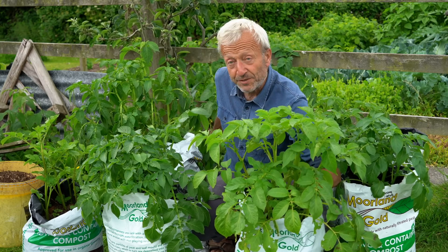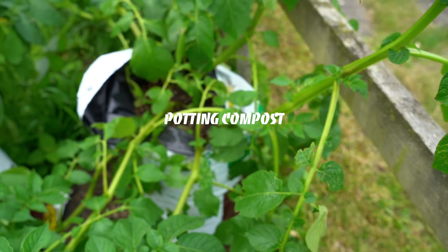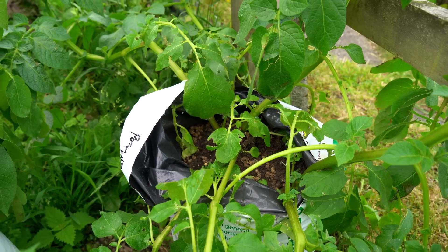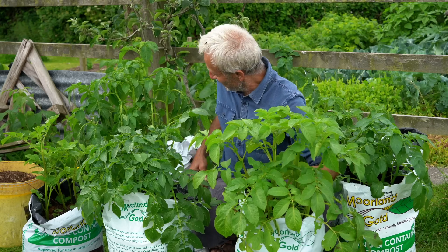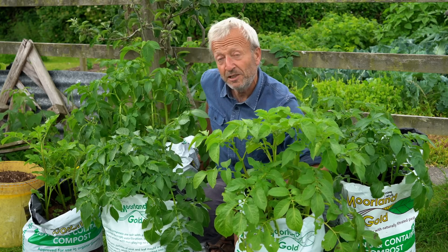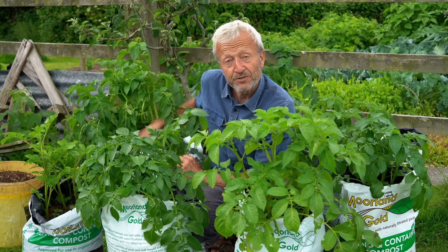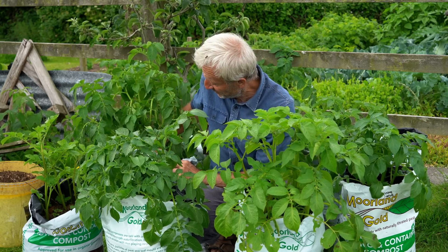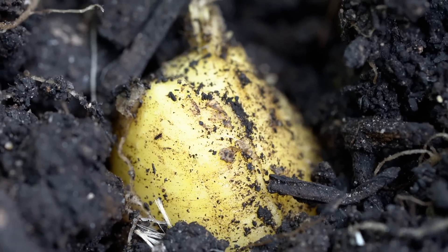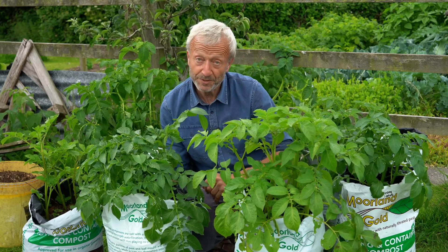Behind me the strongest plant of all is growing in the potting compost — Morland Gold — which is not surprising as it's potting compost, though it's designed not to last much more than a month. I've put a little bit of chicken manure on that. In the strong green waste compost sack I had a little rummage and could see a potato quite near the surface, which is a sign it's worth putting some more compost on top to support the stems.